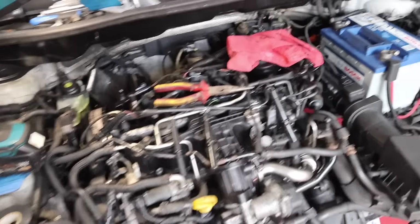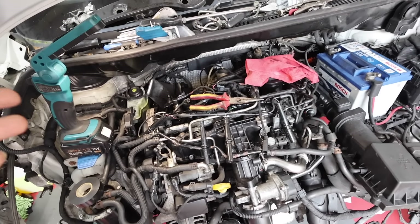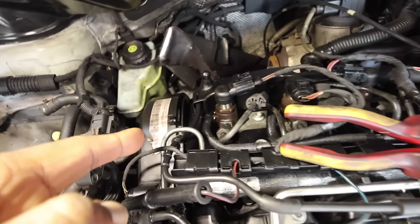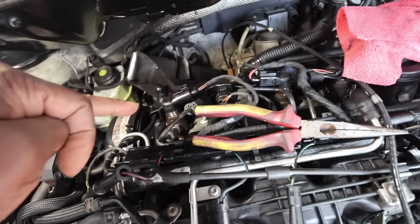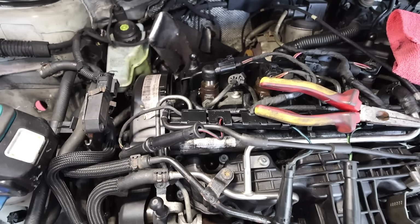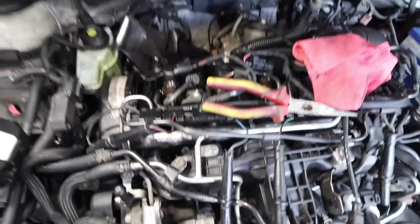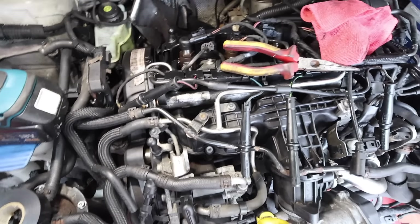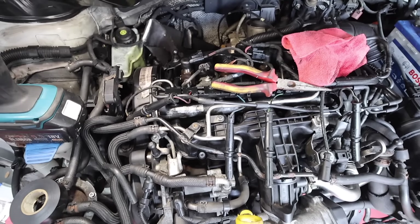Today we're going to do something slightly different — we're going to check the compression because I can't understand why this engine is not starting. We've also got a leak; you can see it's wet, there's fuel spurting out. I think it could be a faulty injector, but that return shouldn't be squirting through — it's almost like there's a pinhole somewhere, which is a pain because it's brand new. So I'm going to get all the glow plugs out and then test the compression.